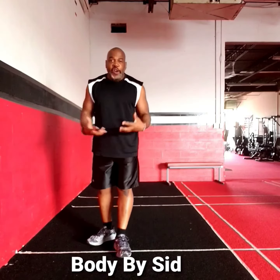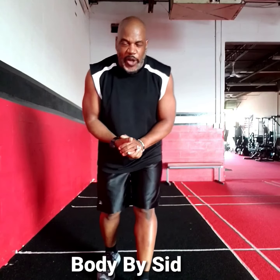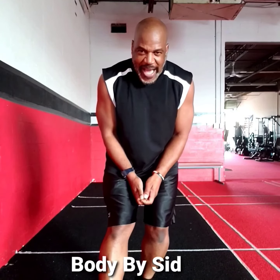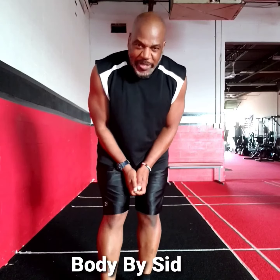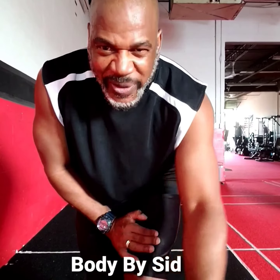And there is your Wednesday workout of the week. Nice low impact for you. Do this three times through for 30 seconds each exercise. Remember to get that proper nutrition in. Have a great day, great week, and I will talk to you soon.